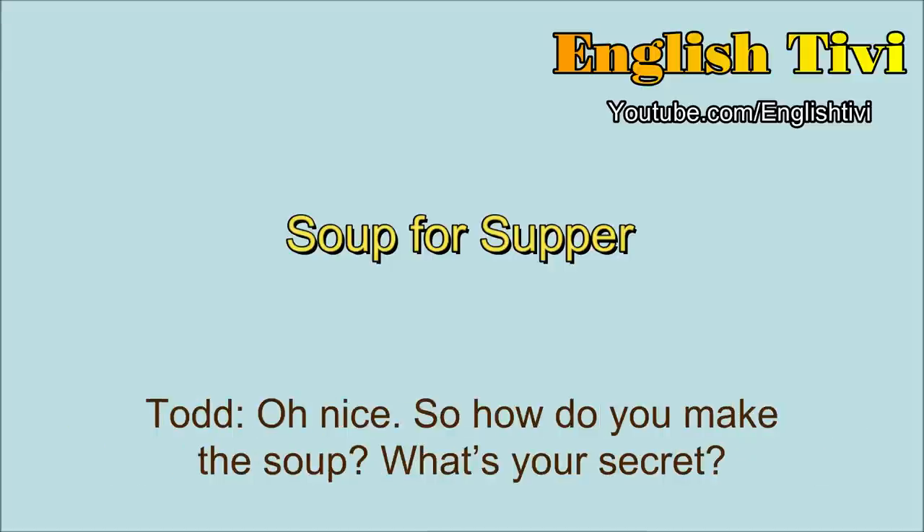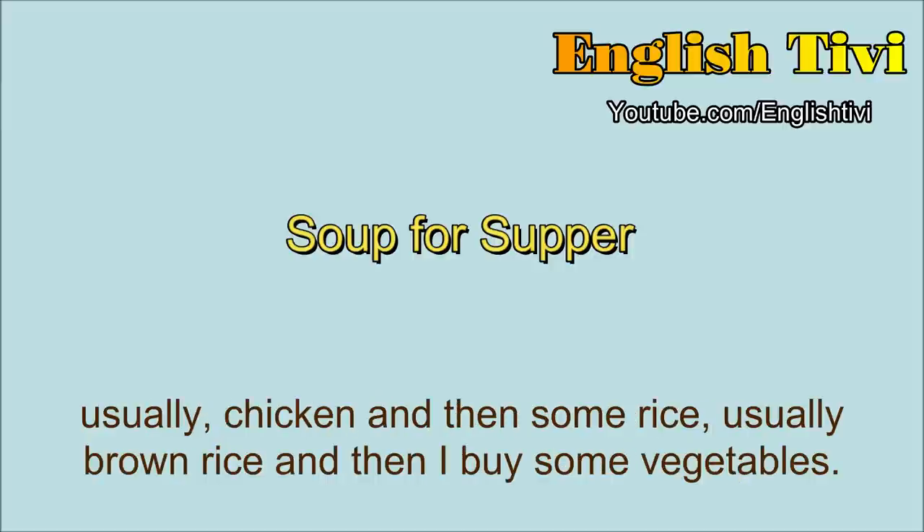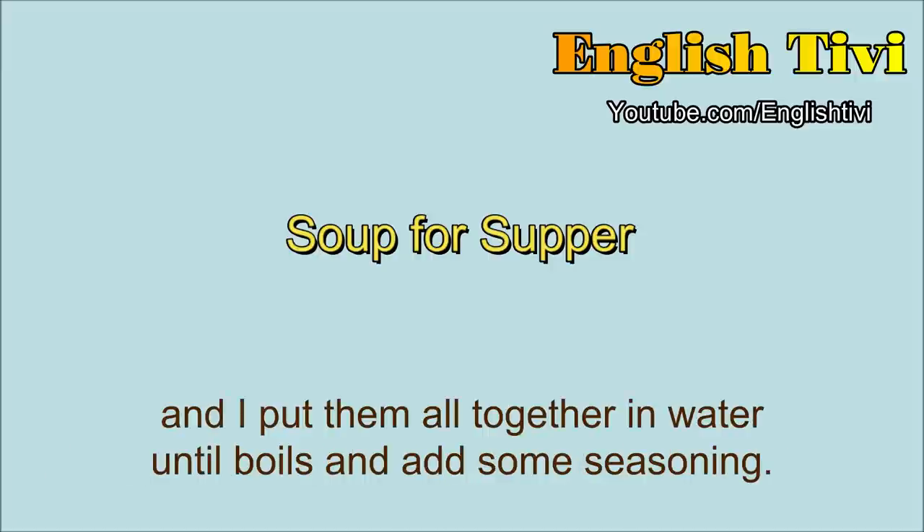So how do you make the soup? What's your secret? Well, I like to cook very easy. So I buy meat that's already cut up, usually chicken, and then some rice, usually brown rice. And then I buy some vegetables. So after I bought the ingredients, I chop them up and I put them all together in water until it boils and add some seasoning.